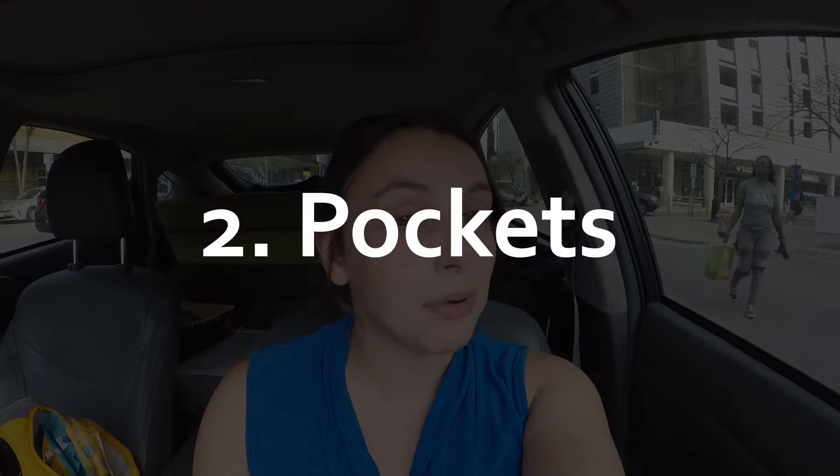The second thing you might want to look for is if there's a pocket. Pockets are really popular if you're running long distances and might need food or snacks. I don't anticipate running those kinds of distances, so I don't really care about a pocket.